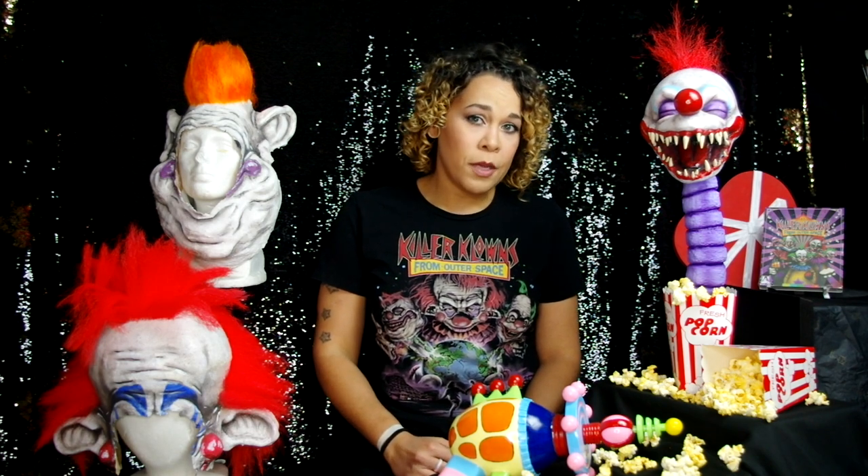Hey guys! This video is a quick rundown on how I created these heads, and if you're watching this, I hope you had a chance to check out all three of the different makeups I created for my Killer Clown series.